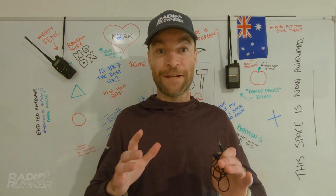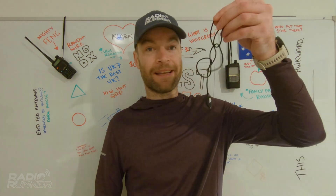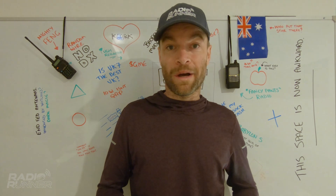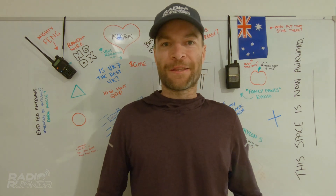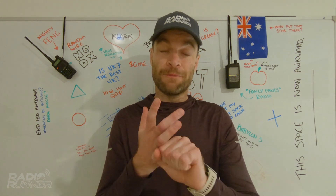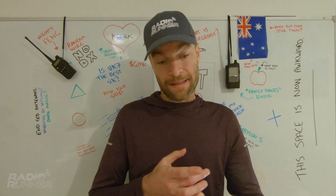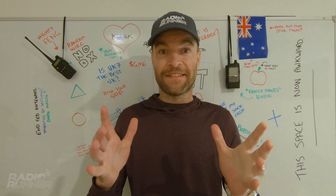Hey guys, what's going on? Thank you for coming back. Today we're looking at this awesome thing right here — a microphone for portable radio operation. It weighs 9 grams, that's 0.3 ounces. You can build it yourself, it's super simple. You might even have the stuff to build it at home already. If you don't, the stuff required will cost you a couple of dollars. Let's get into it.